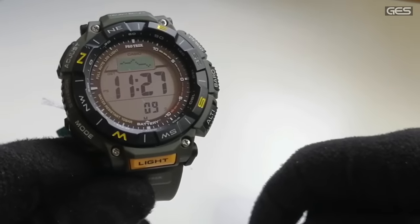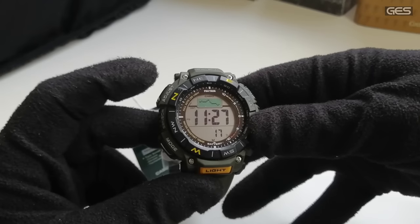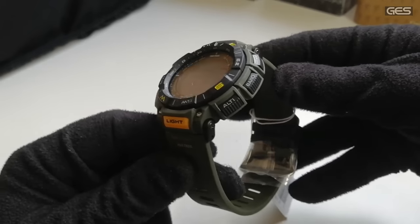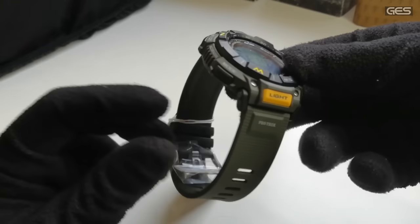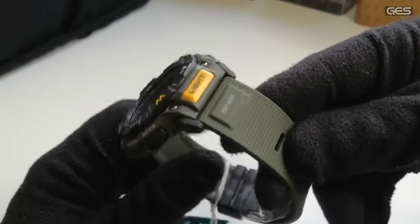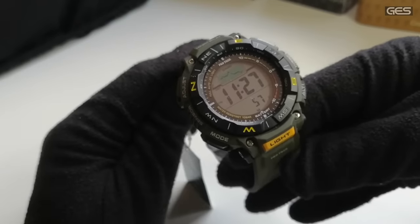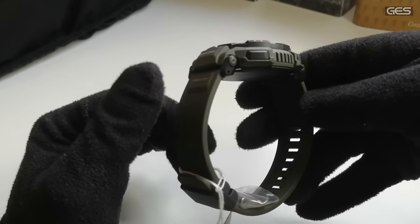Este es un dispositivo pensado para el campo. También podemos ponerlo en modo Ciudades y ver la gráfica del barómetro. Tiene barómetro, altímetro y brújula. Pero antes de continuar, quiero destacar que cuando tocas el reloj destila calidad. Tanto la pintura como los moldes están hechos con polímeros de biomasa, lo que hace que el material sea mucho más agradable al tacto.